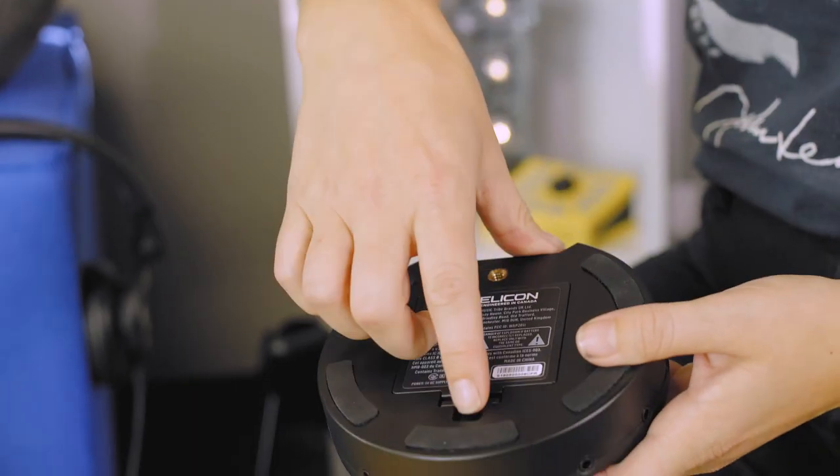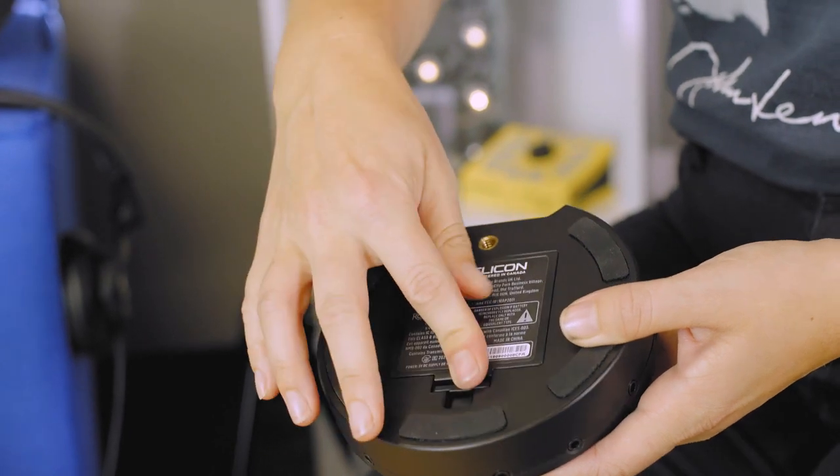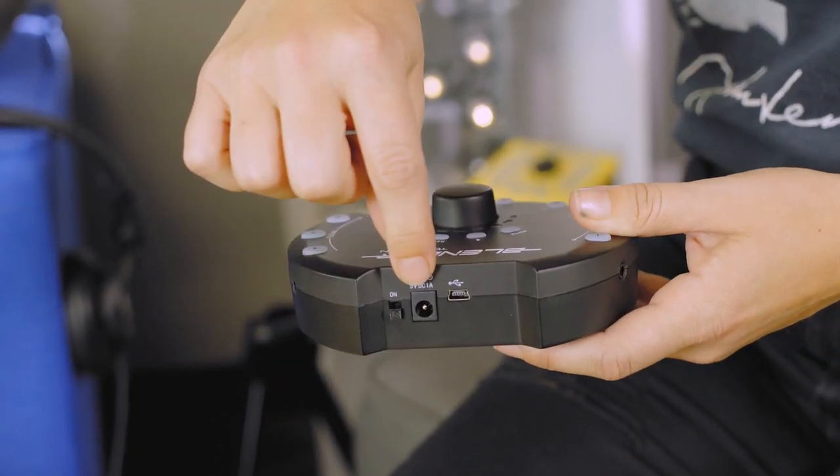Great, so to get started you're going to either put four AA batteries in there, or you're going to plug it in using the five volt power supply that came with it — and that just goes right into the box here. But don't turn it on yet.